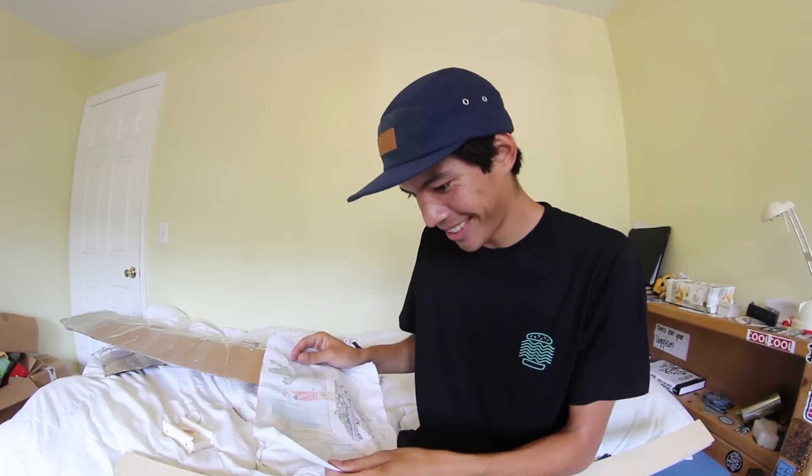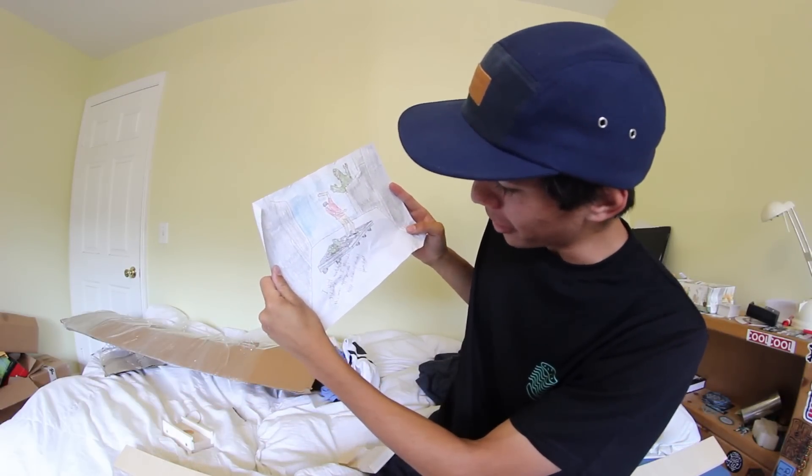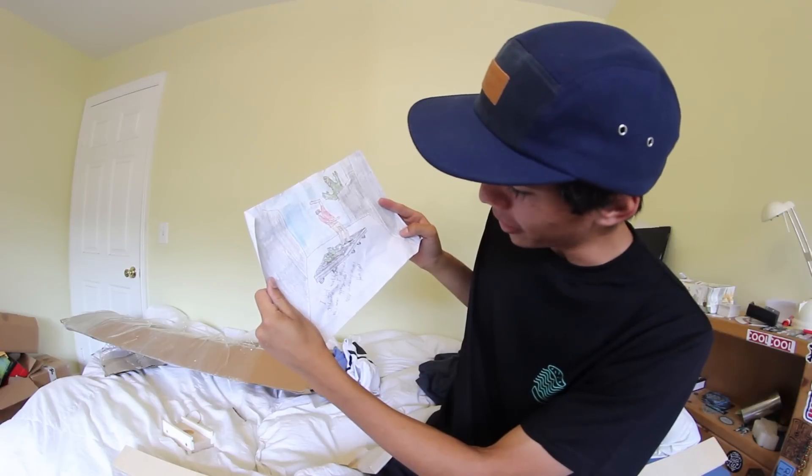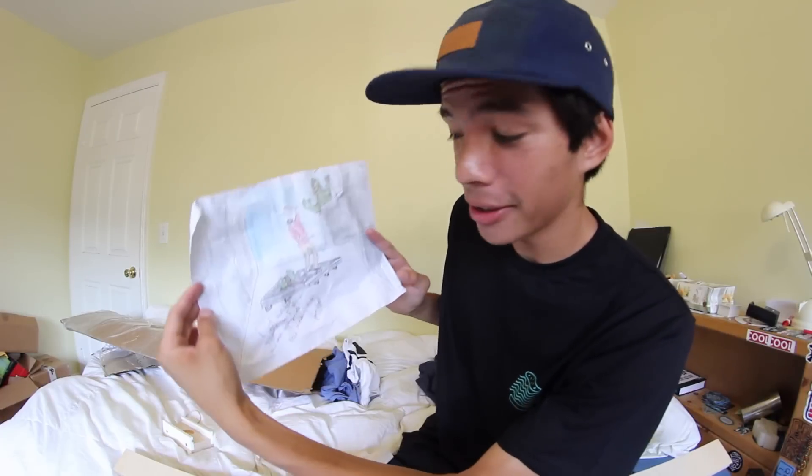Oh wow. I just watched Godzilla, so I thought this was appropriate. Keep shredding dude, Julian Bright. Thank you Julian, this is beautiful.